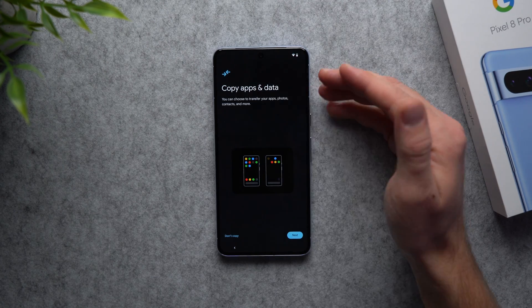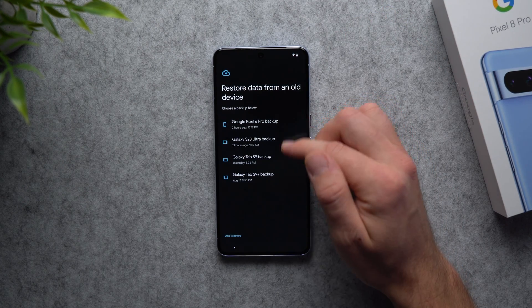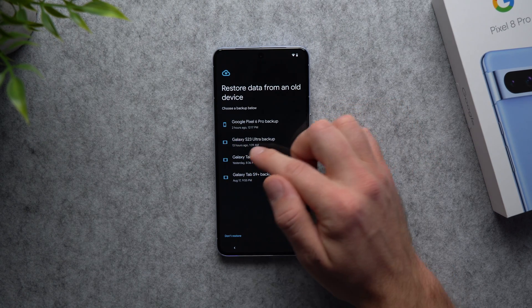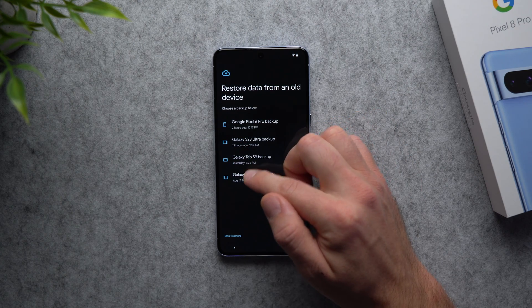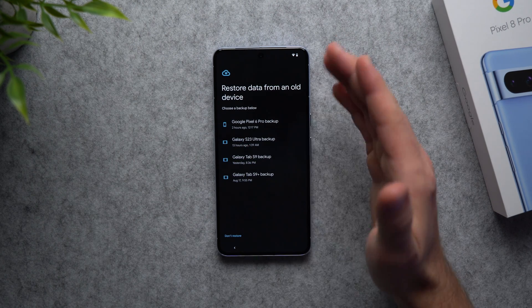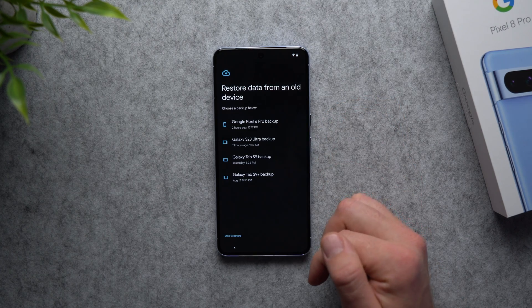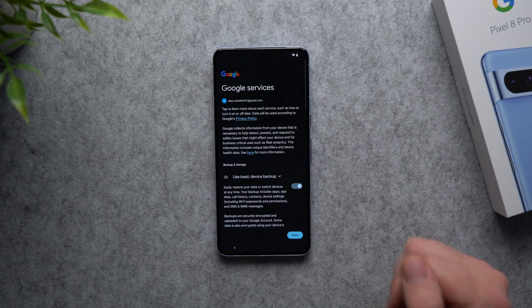Now it's asking if we want to copy any data. If you hit next you'll be able to see any previous backups — I can see my Pixel 6 Pro backed up two hours ago, my Galaxy S23 Ultra backed up 13 hours ago, and my Galaxy tabs as well. If you want to restore from a backup you can do that, but I'm going to go back and skip this step.